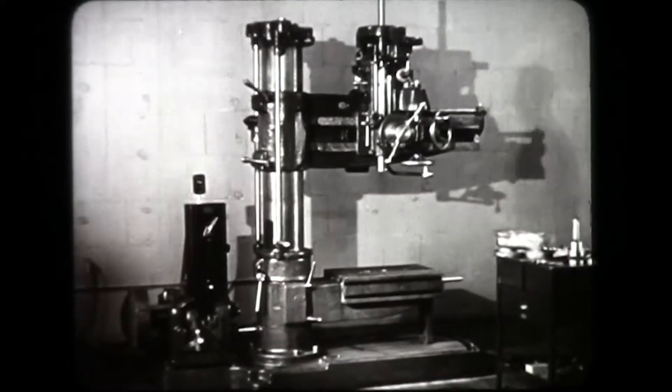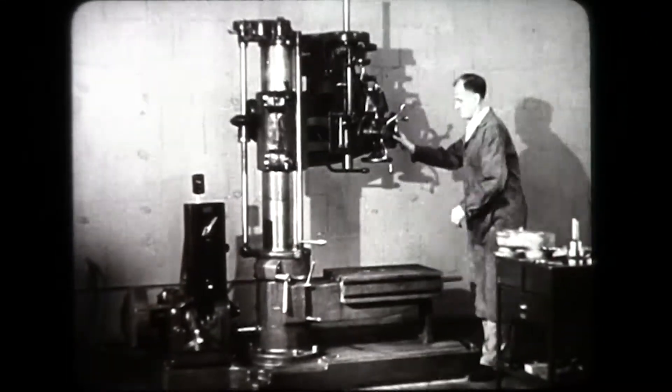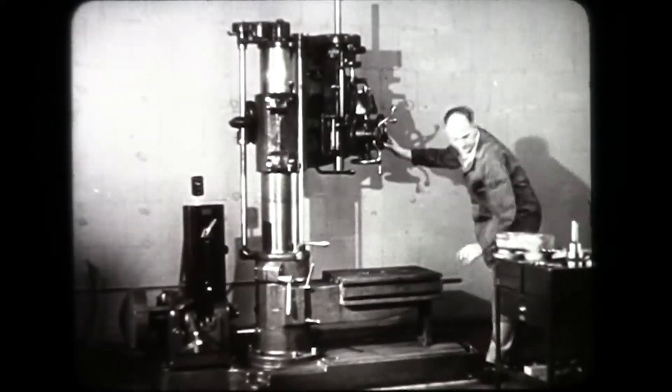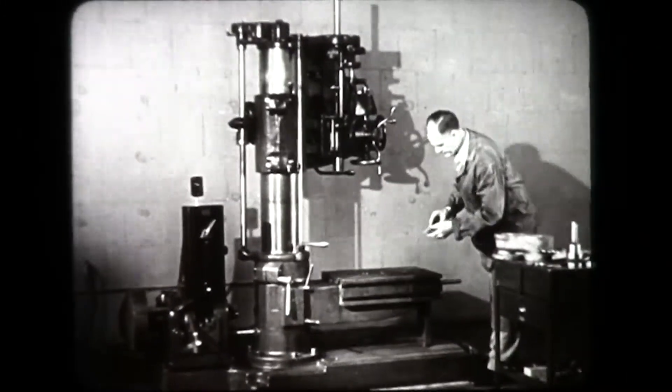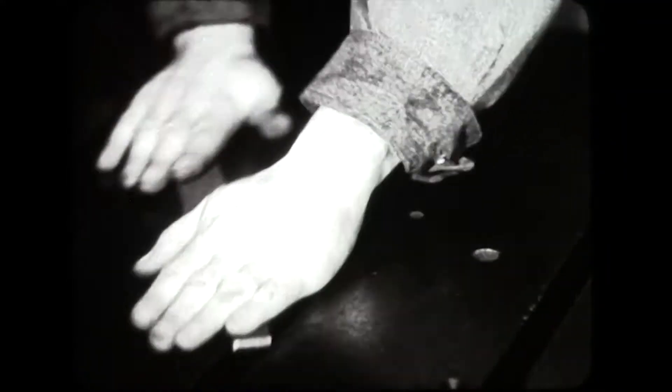Safety, cleanliness, and accuracy are three fundamental factors in all machine shop work. The careful operator swings the arm out of the way while cleaning the table of nicks, burrs, and chips.